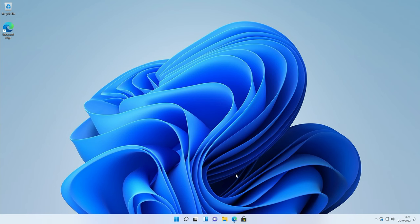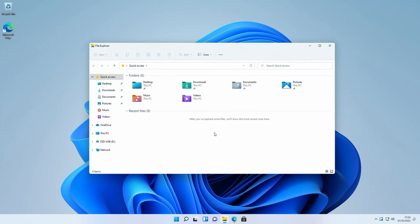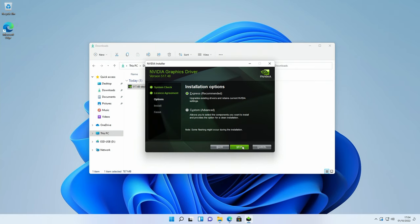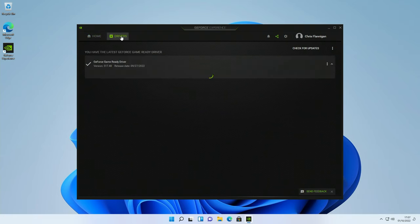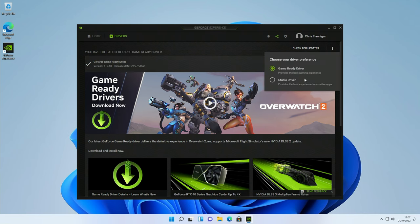There's one more driver to install — for the graphics card — so head over to Nvidia's webpage. I've already filled in the details for the RTX 3080 and click search, then download. Open the installer, click yes. You can install the driver by itself or with GeForce Experience — I'll show GeForce Experience. Click agree and continue, go for express installation, click next, restart when prompted. Open GeForce Experience and sign in. The advantage is it will update drivers for you and prompt when new versions are available. Under the driver tab you can see the game-ready driver is installed; if you mostly do content creation you can switch to the studio driver.